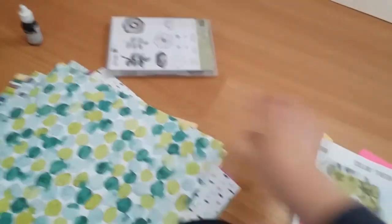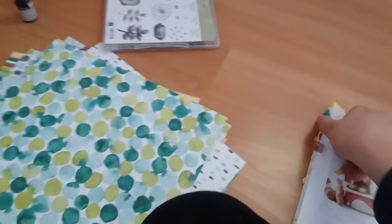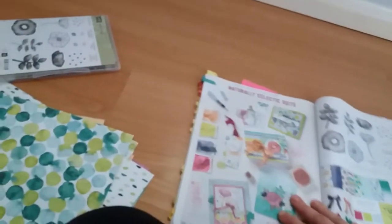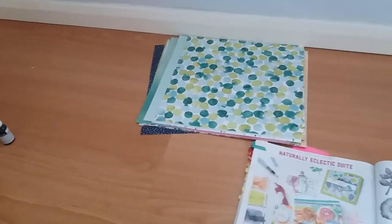Then I got some of the things from the Naturally Eclectic suite, which can be found on pages 132 and 133 of the catalogue. I got the 12x12 designer series paper, which is called Naturally Eclectic.